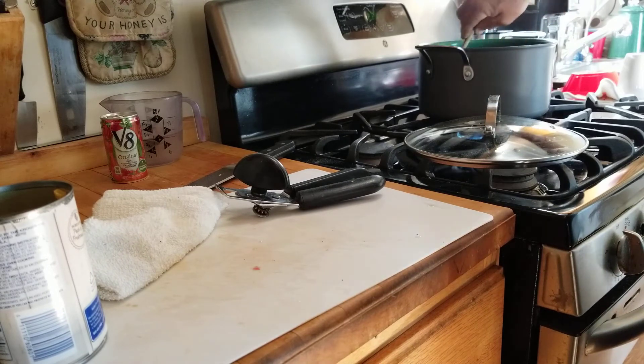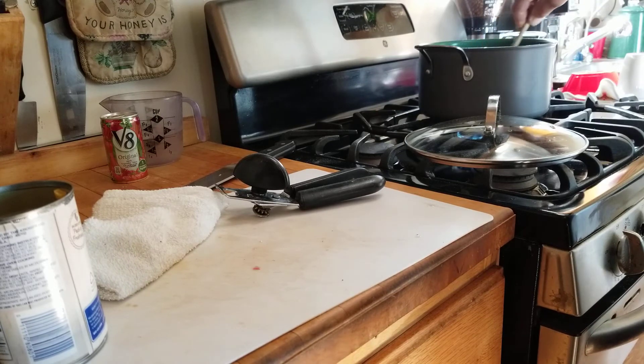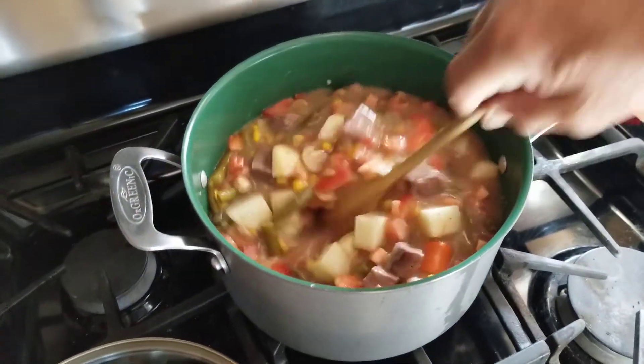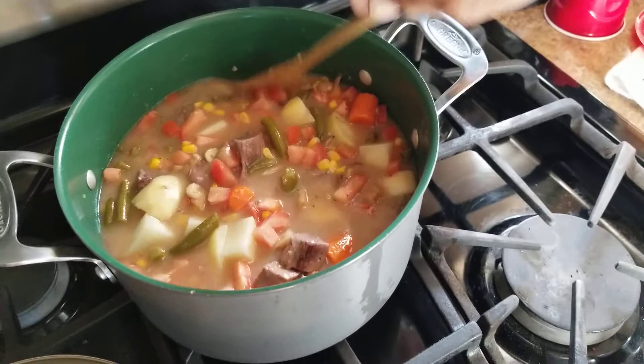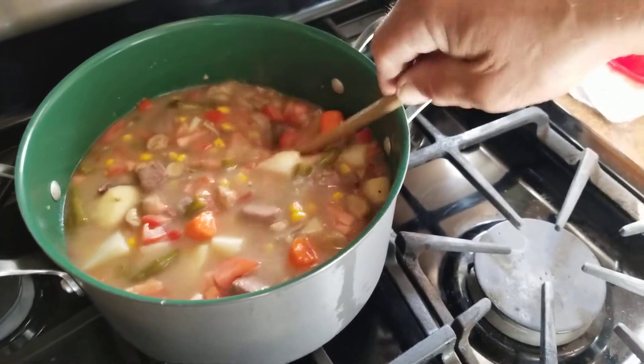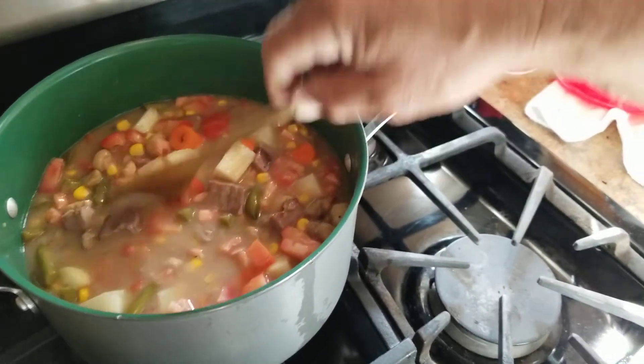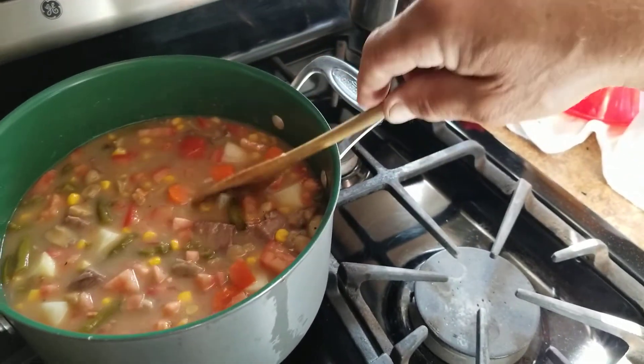I'm going to give that a good stir and give you a good look. Doesn't that look good? We'll wait till it cooks down a little bit, because the tomatoes are actually going to turn the sauce a reddish color — to a reddish-brown color.